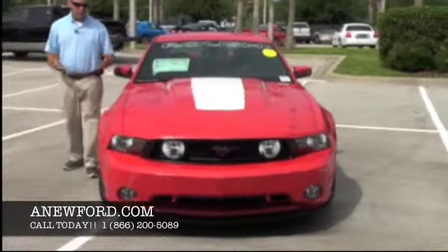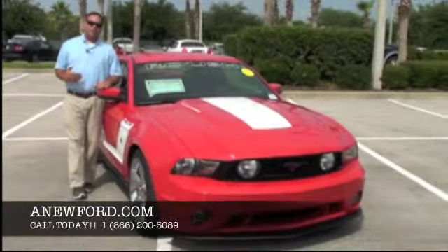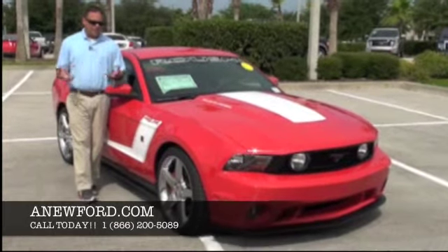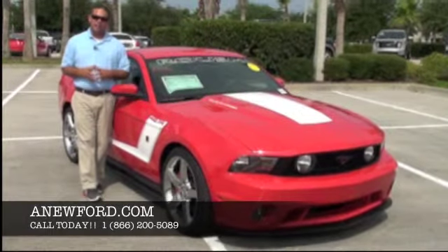As I mentioned, these cars are a blast to drive. The unique thing about the Roush suspension setup is that you can drive it to the office on Friday and then drive it to the track on Saturday. It has a very comfortable ride even though it has the handling capabilities that it does.